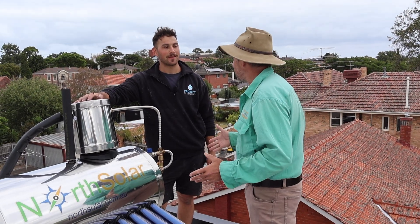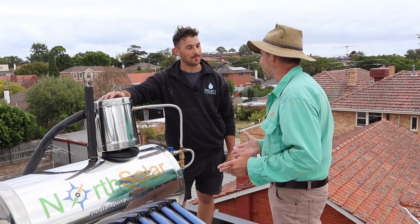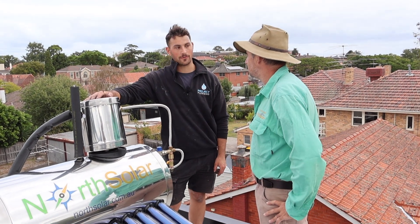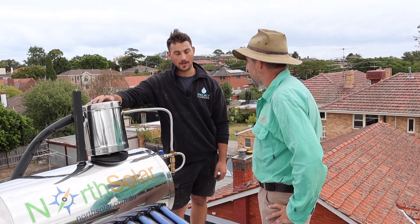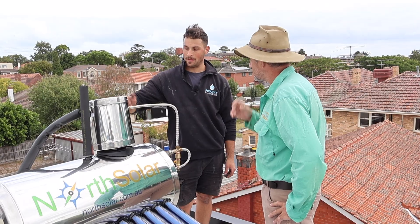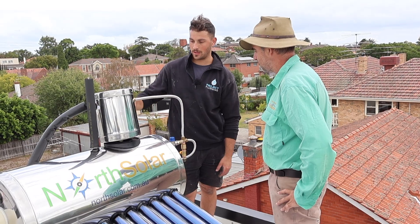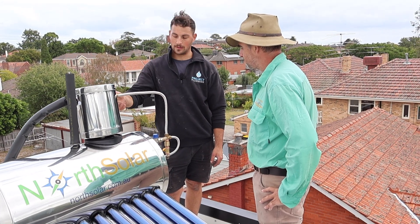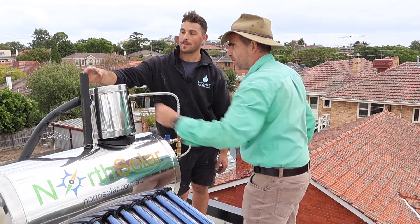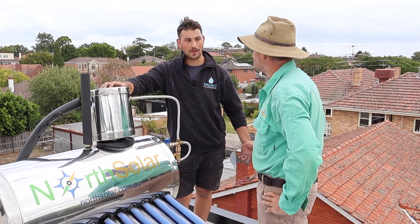Joel, you're the plumber here on site, and it's really important that people understand they can't DIY these installs — they've got to get a plumber to plumb it up to the house. That's correct. This is all certified through the VBA, so a licensed plumber has to do it. The kits are made quite simple so most plumbers will get it pretty quickly. A very important thing is all the pipes have to be lagged. This is halfway through the installation. The lagging — this foam here — provides insulation, allowing it to keep the heat in, which increases efficiency.